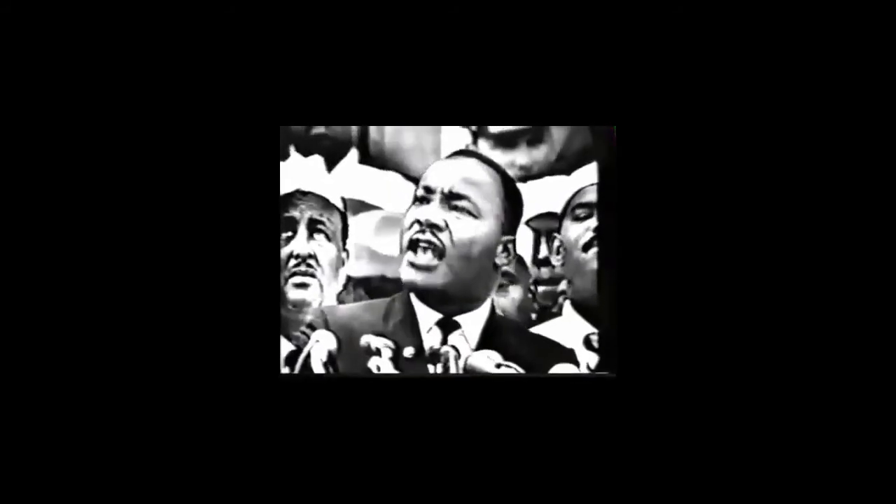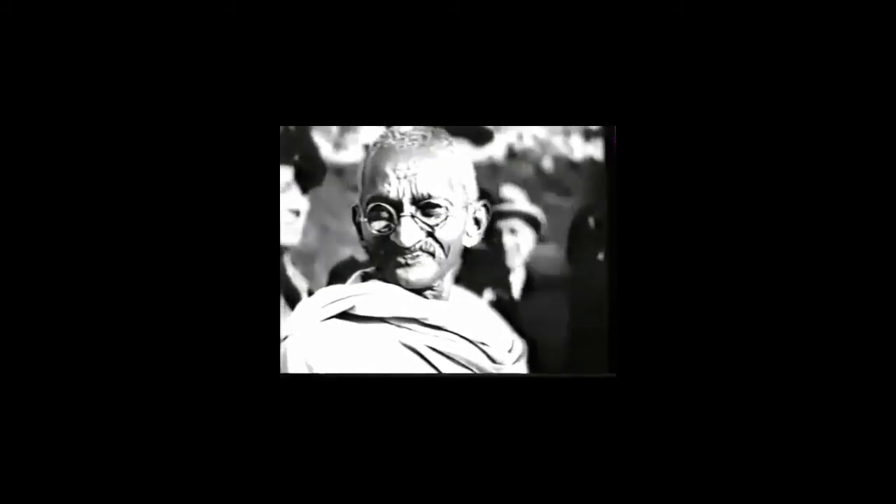Here's to the crazy ones. The misfits. The rebels. The troublemakers. The round pegs in the square holes. The ones who see things differently. They're not fond of rules, and they have no respect for the status quo. You can quote them, disagree with them, glorify or vilify them. But the only thing you can't do is ignore them. Because they change things. They push the human race forward. And while some may see them as the crazy ones, we see genius. Because the people who are crazy enough to think they can change the world are the ones who do.